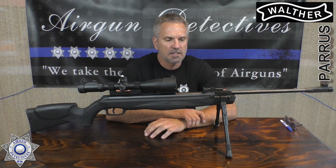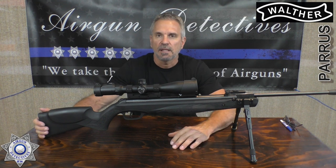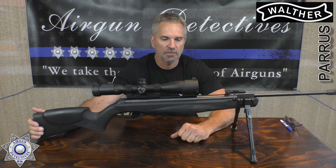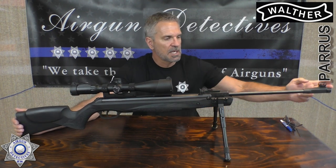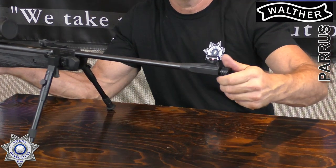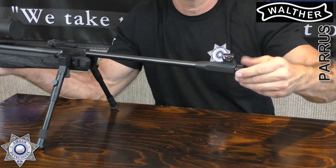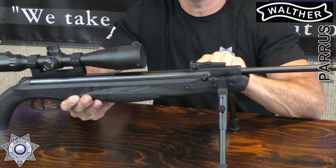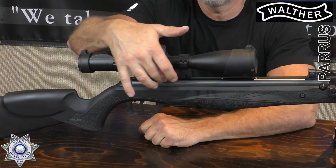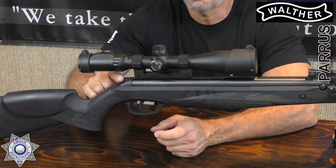Let's talk about the Walther Parvis. This is a spring piston gun, it's German made, it's a little under nine and a half pounds, and it has about a 19 and a quarter inch barrel. It's got this half-inch UNF thread on the end, so if you want to put a suppressor on it you can thread that right on. It has a True Glow front sight in red, and fully adjustable open sights for both windage and elevation. It has an 11mm dovetail so you can mount a scope — the gun does not come with one.